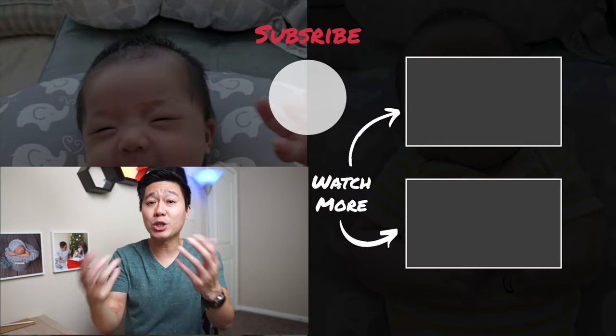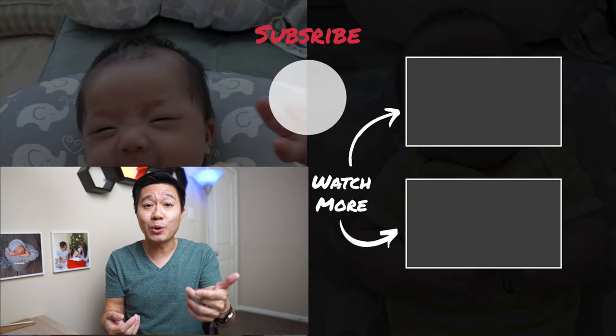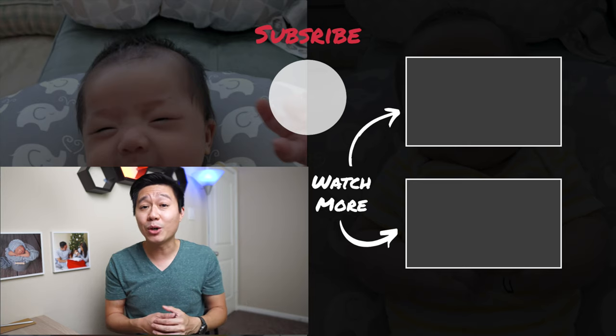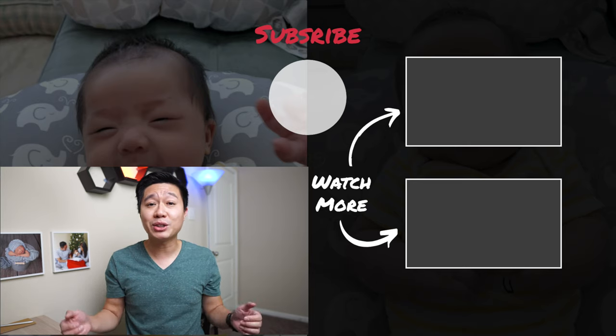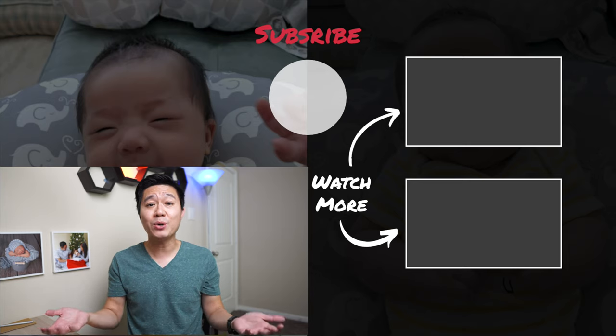Let me know down in the comments which of these sensory activities is your favorite, and if you know any additional easy ones let me know below as well. If you liked this video make sure to give me a thumbs up, and if you want to see more content like this make sure to subscribe to my channel. I'll catch you next time.